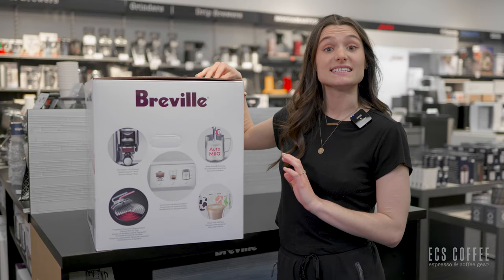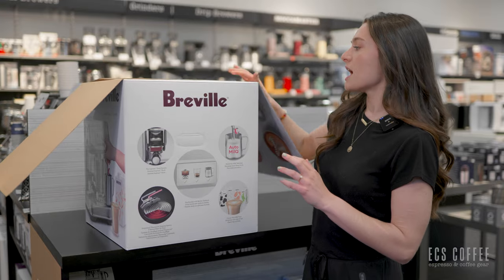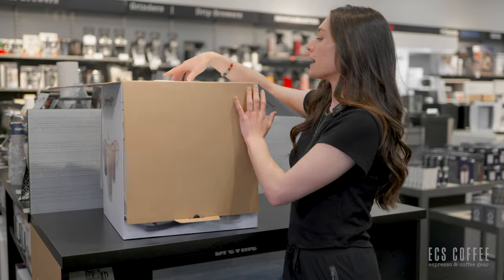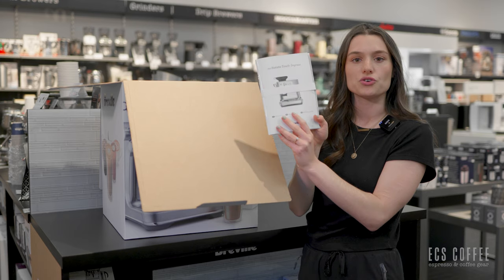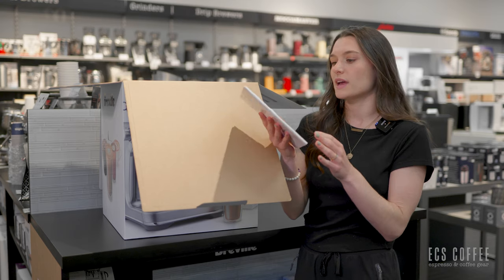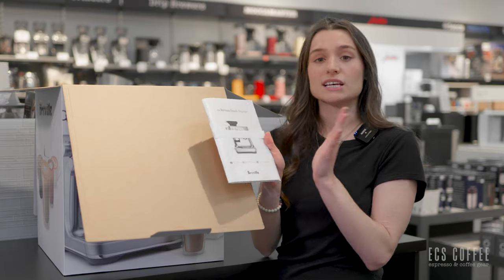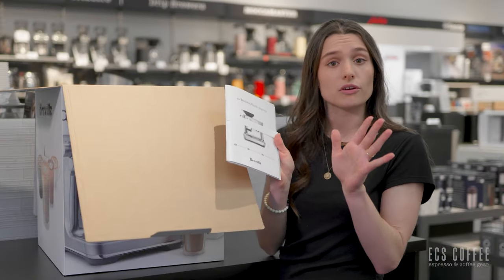Let's see what is in our box. Breville always sends you some super awesome accessories and helpful tools to make your espresso a little bit better. You're of course going to have your user manual — this will give you simple instructions on how to set up the machine. Breville also always provides a nice quick start guide. Breville machines are always so easy to set up. Make sure you read the manual as it'll have instructions for all of your cleaning cycles and that fun stuff as well.